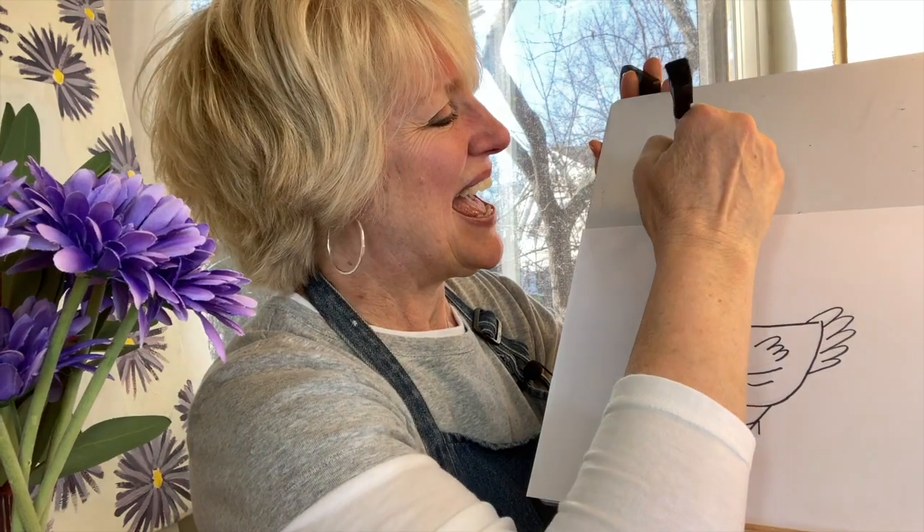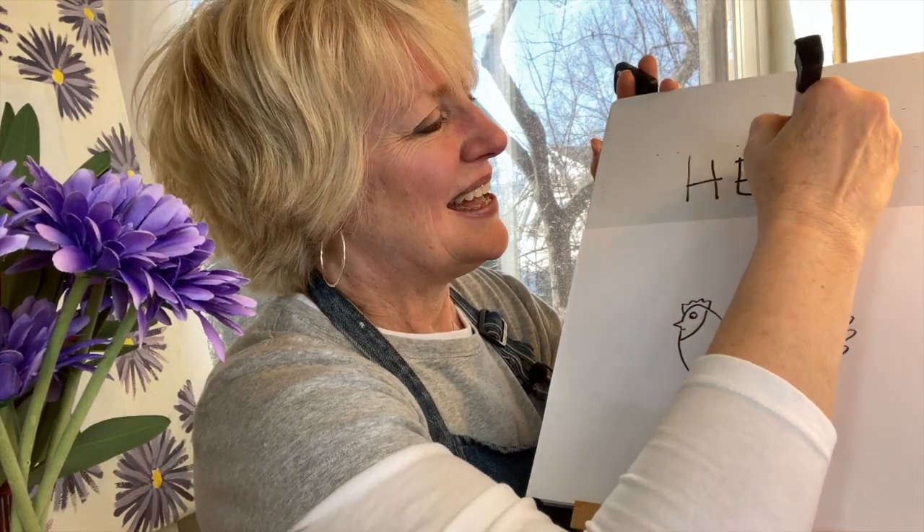Did you know that chickens have really good memories and they can recognize over a hundred faces? I'll write 'hen' in case you'd also like to write it: H-E-N, hen.